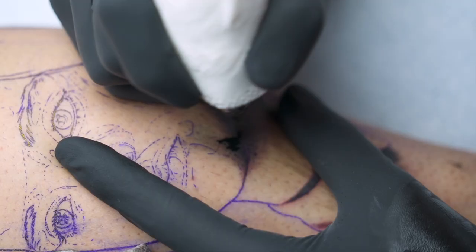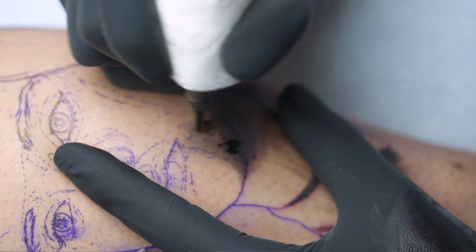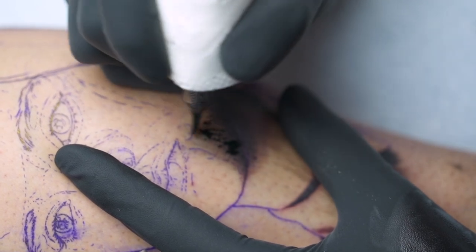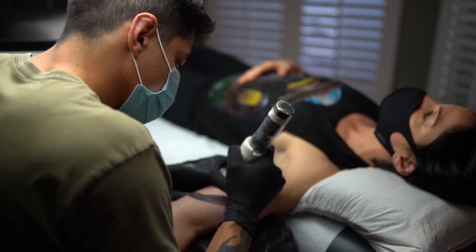And if you want to take that a step further, what we're going to do is turn those needles perpendicular from the motion we were doing originally and do that same pendulum motion just in the opposite direction. What that's going to do is give you a good, even, smooth area of shading and that's going to help you create a much smoother tone. So tip number one is the pendulum motion.